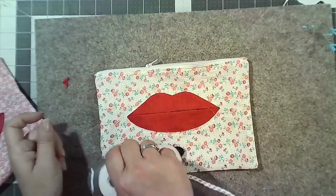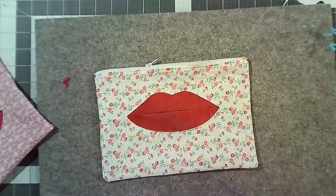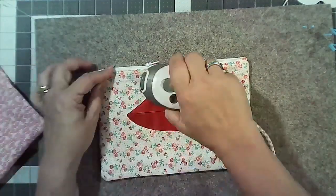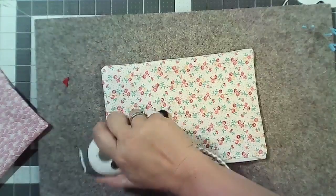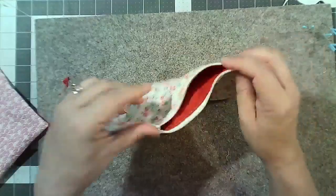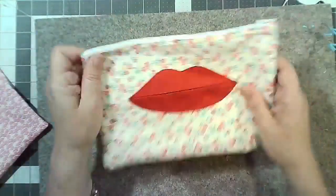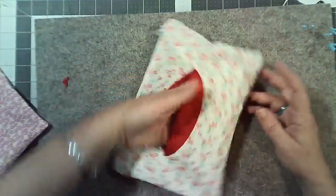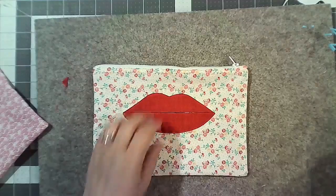Can you see how lovely and flat that is? It's not all bunched up. Because I moved in by the width of the seam allowance it goes nice and flat. Give this a really good press on both sides, a spritz with best press — and there's my little pouch. I've got a really lovely flat pouch.